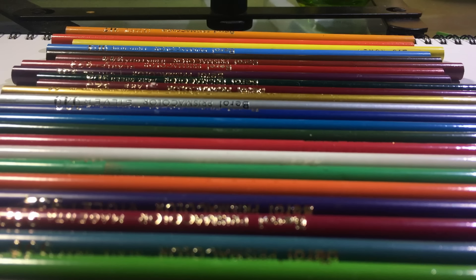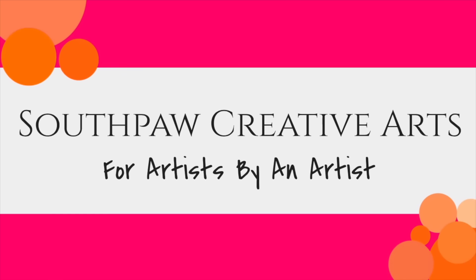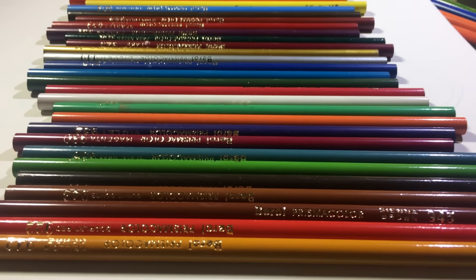It's vintage Prismacolor time, everybody! Hey everyone, it's AJ, aka Jane, whatever you want to call me.